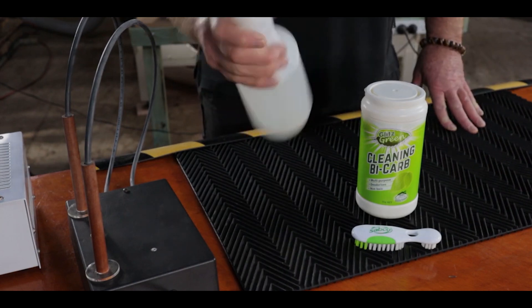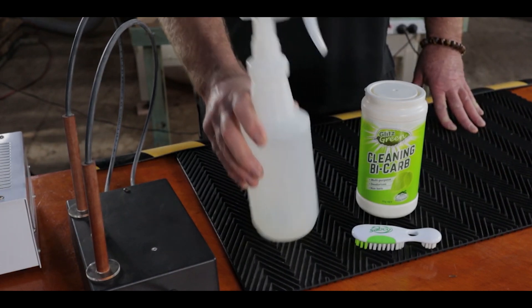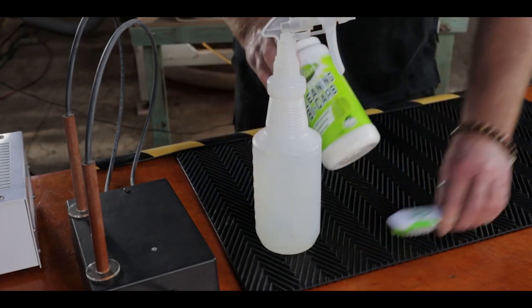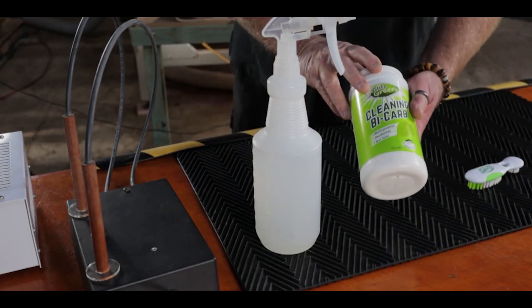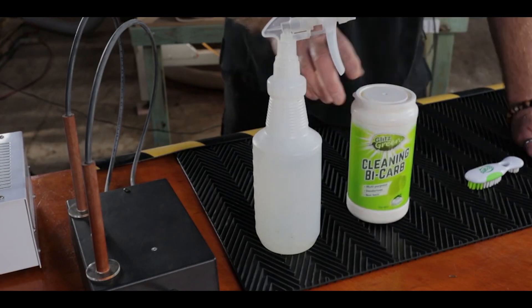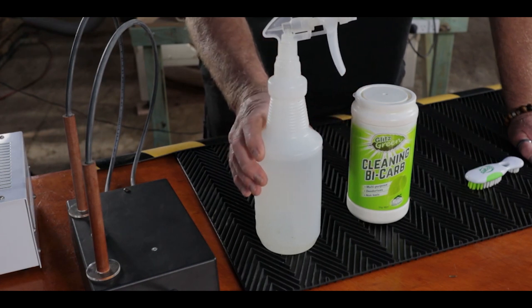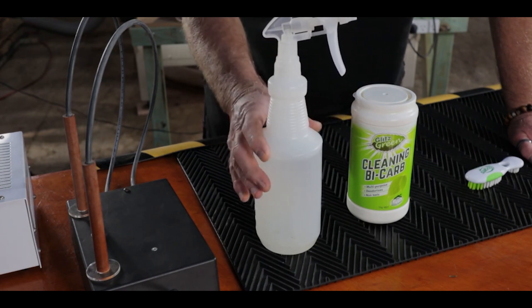What you'll need for your workshop is one of these squirt bottles with warm water and a container of bicarb soda. The ratio I use is 2 tablespoons of bicarb soda to 1 litre or a quart of water.